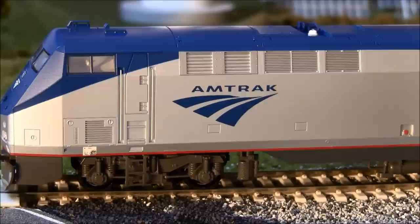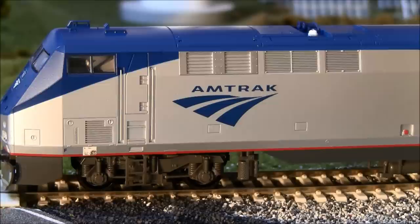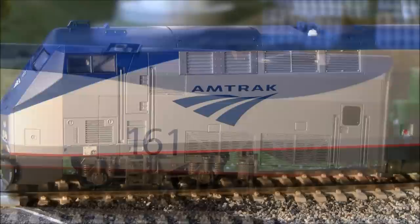Looking at the front trucks — one thing I want to mention is this front ladder removes. You can remove it if you have smaller radius curves. According to Kato's website, with the front ladders removed you can operate on a minimum of 15-inch curves, which is pretty small. You've got grills here that look pretty shallow with no depth, but they're on the locomotive. Overall this locomotive isn't in great detail — it's kind of a larger version of the N-scale Kato P42.